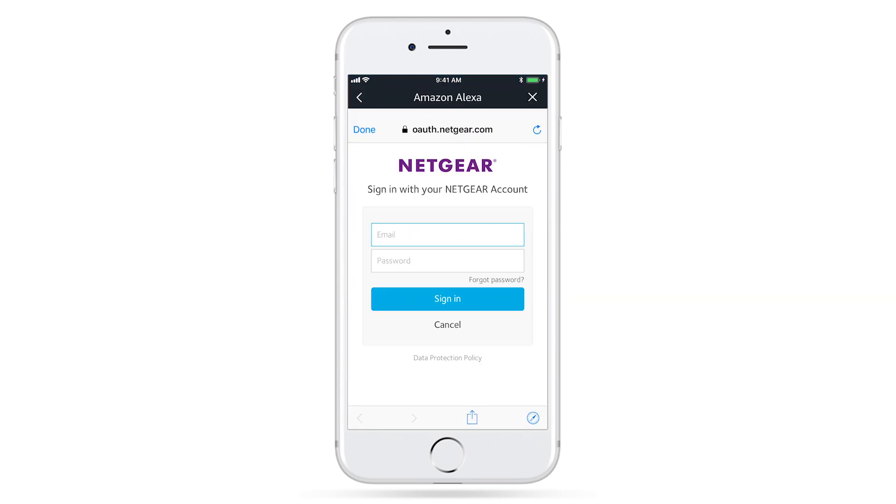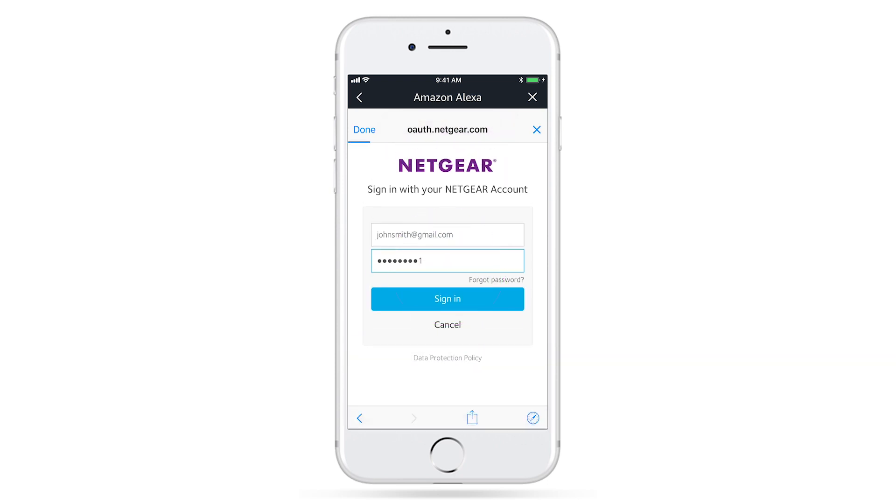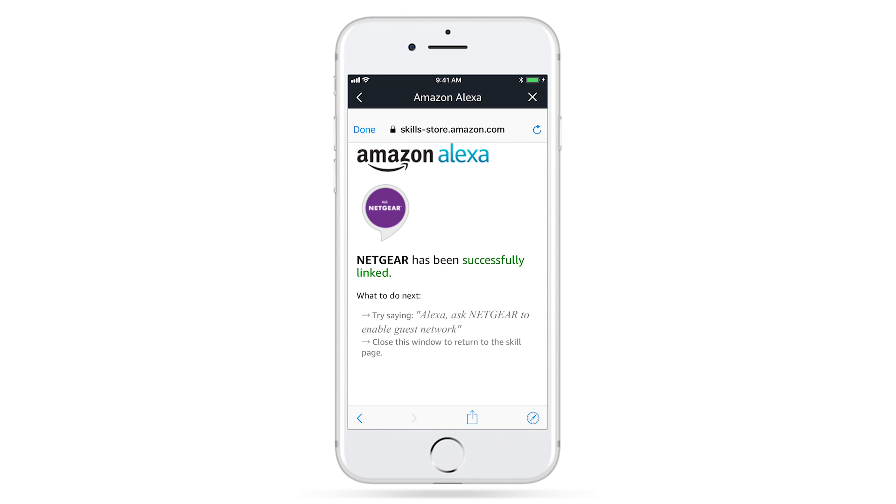Now sign in with the same Netgear account you previously used in the Nighthawk app. Accept the conditions, and you're ready to go.